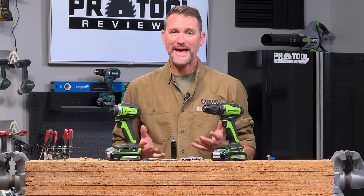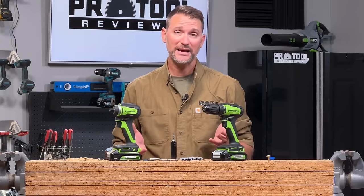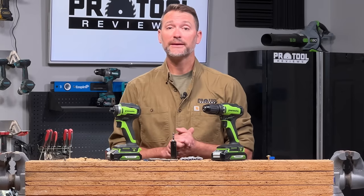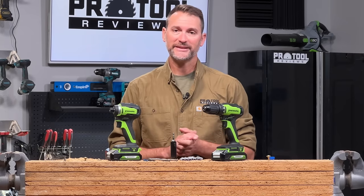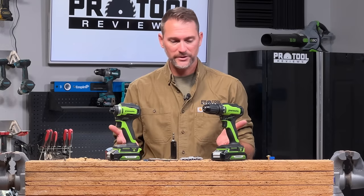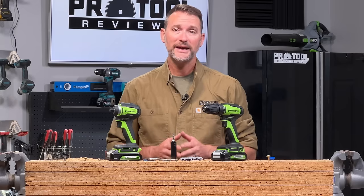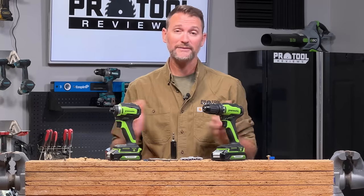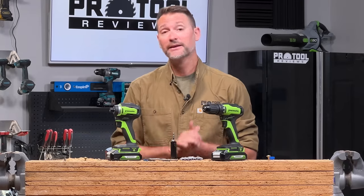That's a lot of information about how to use an impact driver, but if we didn't answer your question, feel free to leave that or any other feedback in the comments below. If our video was helpful, please give it a like, and if you like what you see, go ahead and subscribe to our channel. The drill and impact driver we used are from Greenworks — you can find them at greenworks.com, amazon.com, and at Tractor Supply. Thanks so much for watching and we'll catch you next time.